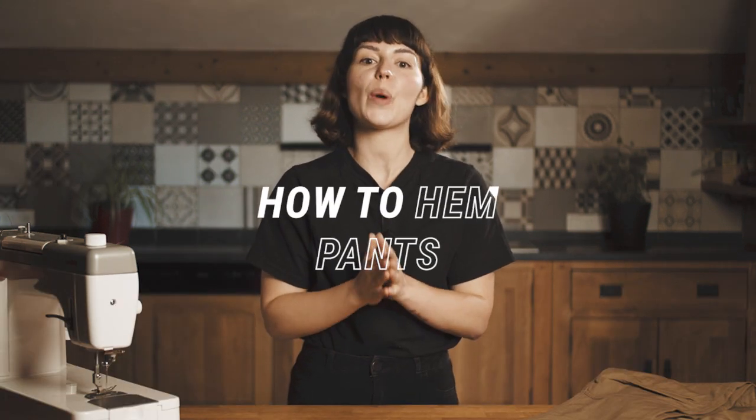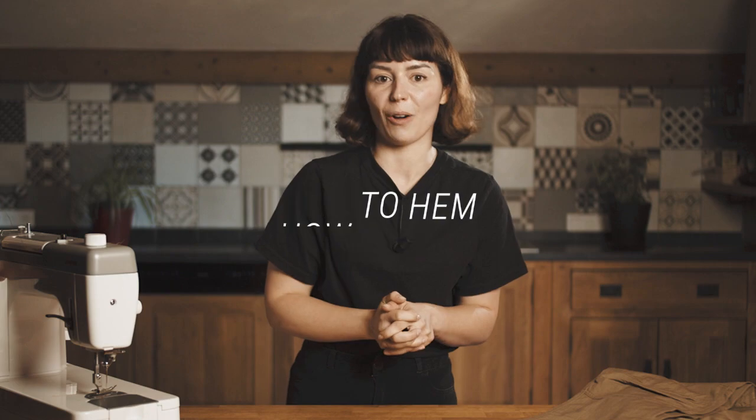Hello everyone, my name is Alba and today we're going to show you how to hem trousers that are too long. The whole process will take you about 30 minutes. It's easy and you can do this by yourself.